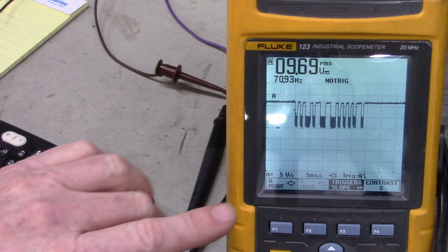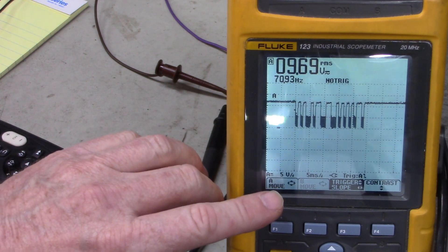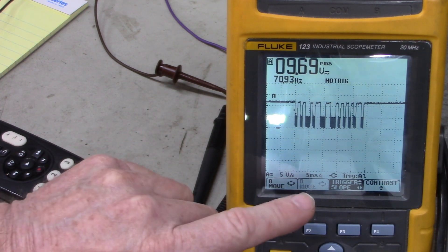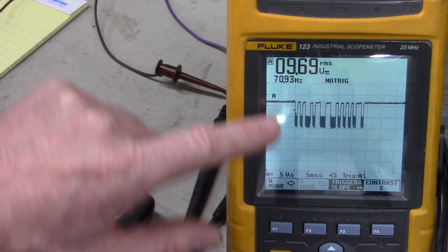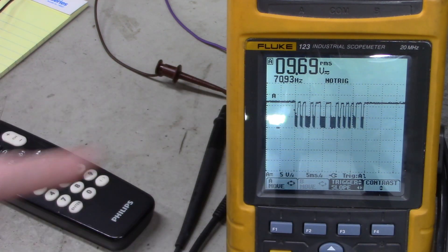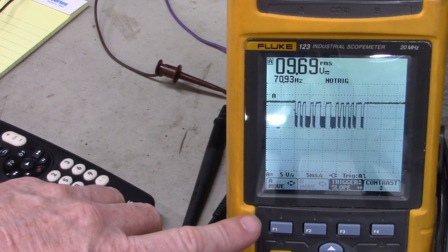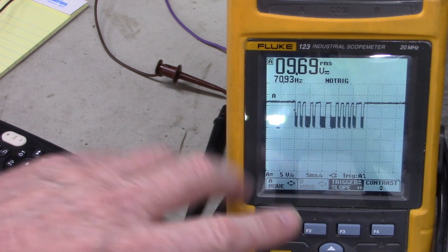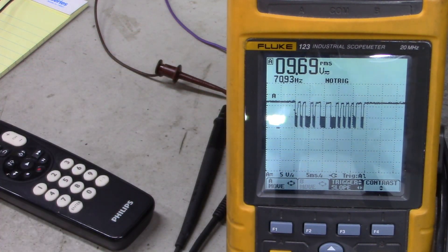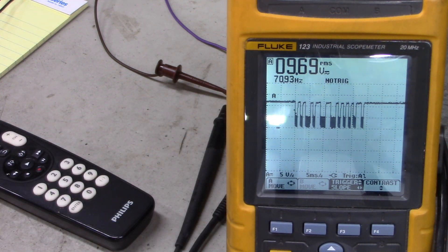I've got channel A set to 5 volts per division and 5 milliseconds per division to display this data right here. Now for your remote control you might have to set that amplitude and time per division to a different setting, but it works good here with what we've got.